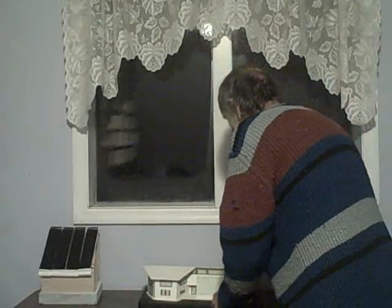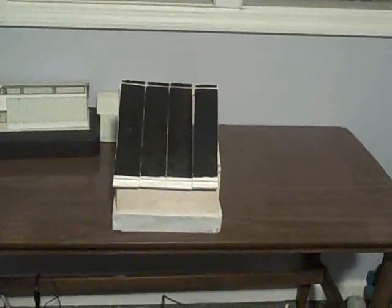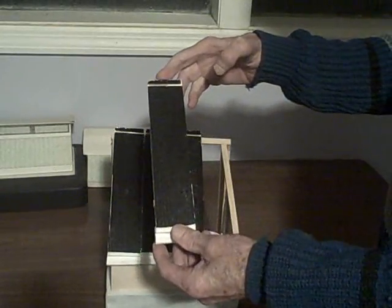This is the model of the sunshed that we're going to build. It's already built, so we'll be disassembling it so you can see how it's put together — assembling it in reverse. What you're looking at here are collectors. This particular sunshed is using MTD collectors, but you could use any kind of collector. These would measure 2 feet by 8 feet each — so that's 64 square feet of glazing area.